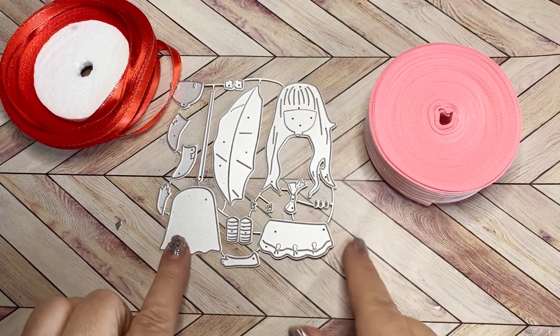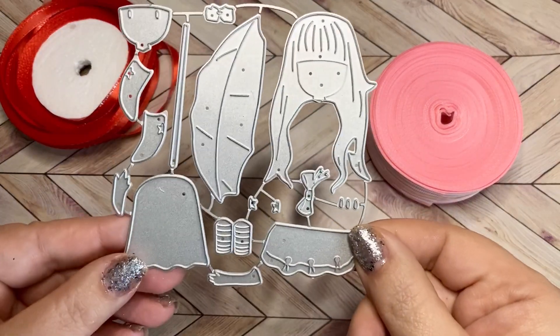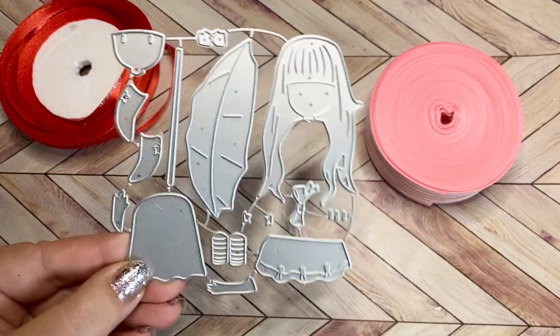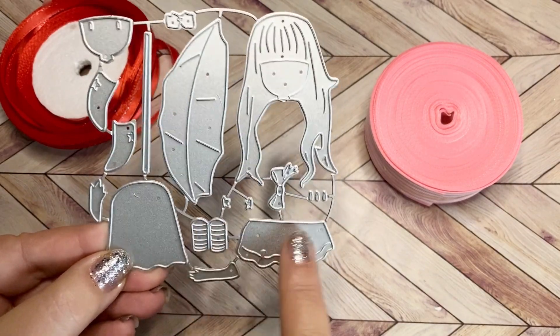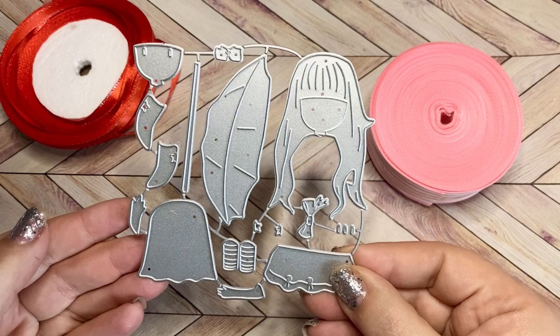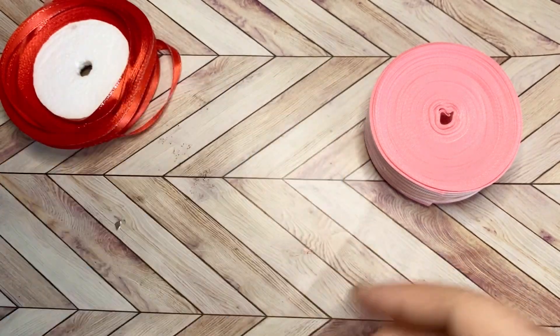The first item I got is this sweet little gorgeous girl die with the umbrella and the socks and the outfit. She's going to be so sweet to put together. So excited for that.